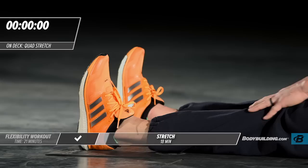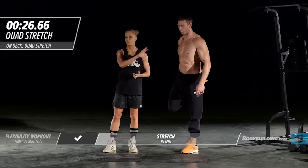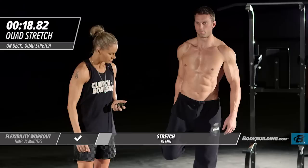Moving right into our next stretch, which is a quad stretch. Michael's going to stand up. You can also do this stretch on the ground. He's just going to bring that foot right behind him. If you can't balance on one leg, that's OK — you can use something nearby to hold on to. Sometimes as your body is getting warmed up, your balance may feel a little off and that's completely fine.